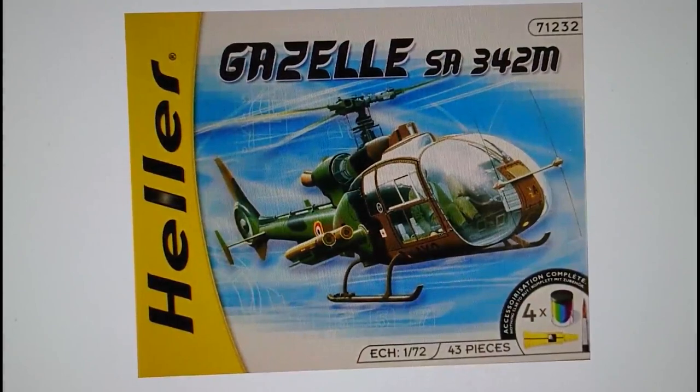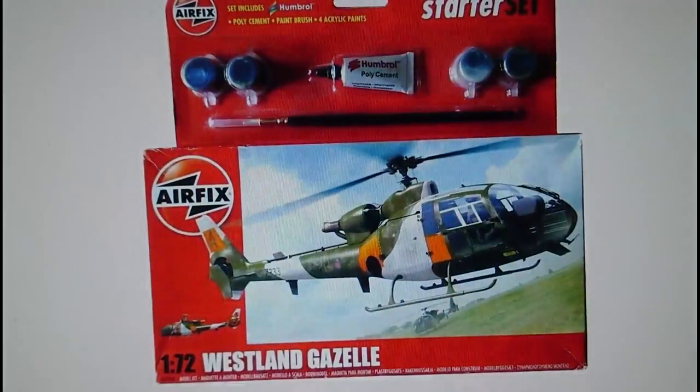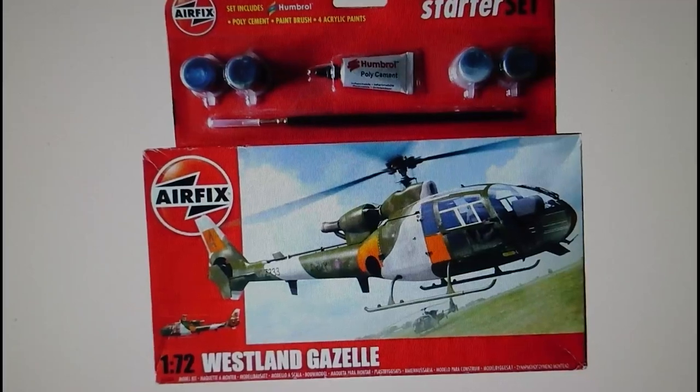In 2005 Heller also released a starter set of the SA-342M Gazelle with the TOW missile set, with an improved brush and acrylic paints. Then in 2009 the first release from Hornby Products Limited came with new artwork showing the helicopters painted using Dayglo — definitely green and grey camouflage, the modern colours for the Gazelle. Some Gazelles are still in use now, although a lot of them are just green. The brushes from Hornby are really nice, and the Humbrol polycement doesn't seem to be bad either.